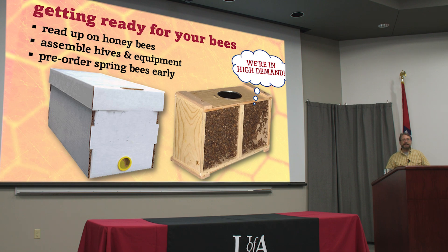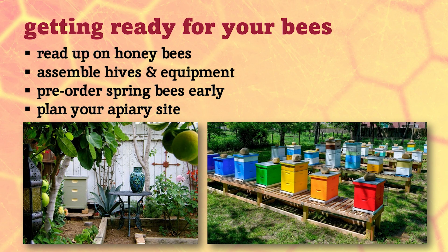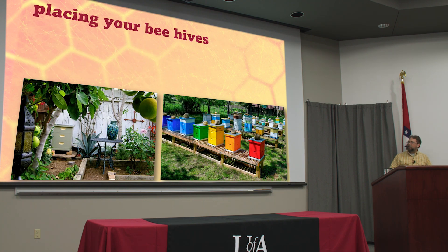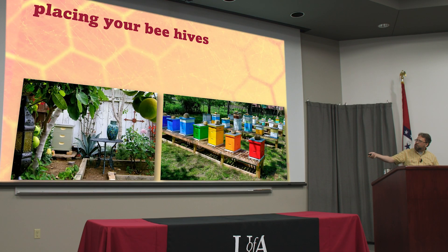Whether you want one beehive or a dozen or more, you need to think about where you're going to put those bees — plan your apiary site. Placing beehives requires a little bit of forethought, because once the bees are established in the hives, you can move them, but it takes knowledge to do that. Every one of these hives here — the bees inside know where they live. They orient on that location. Their first day out of the hive, they do what's called an orientation flight, making circles wider and wider, taking in all the landmarks around them.